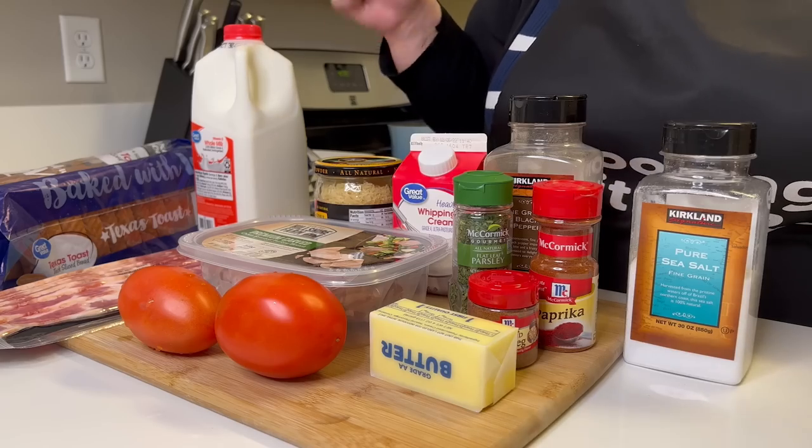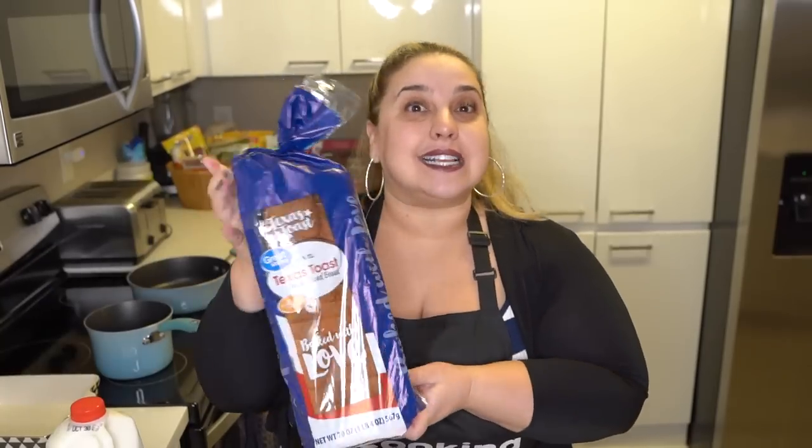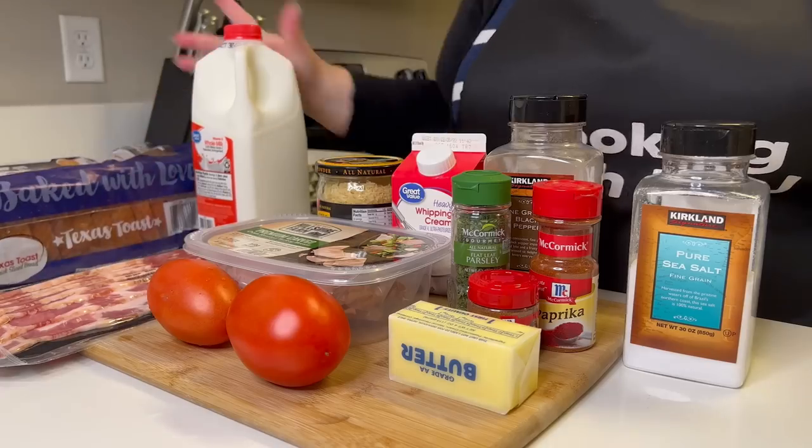These are all of the ingredients that you're gonna need. You're gonna need two ounces of butter, probably one or two Roma tomatoes, some thick carved turkey breast — you can make it yourself or get it from the store. You're gonna need some thick cut bacon, some Texas toast, whole milk, Parmesan Romano cheese — you can also use Pecorino Romano. Then heavy whipping cream, and for spices: pepper, salt, parsley, paprika, and nutmeg.